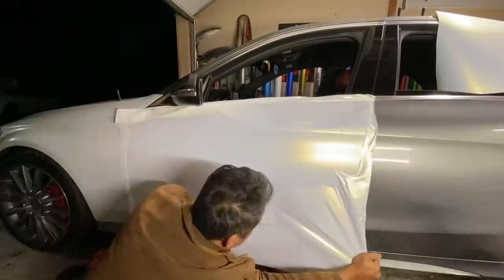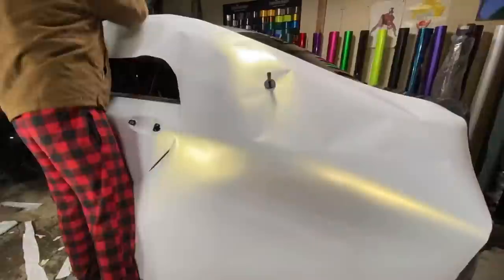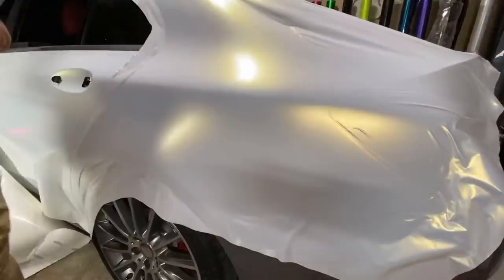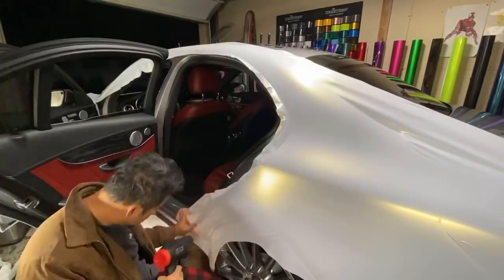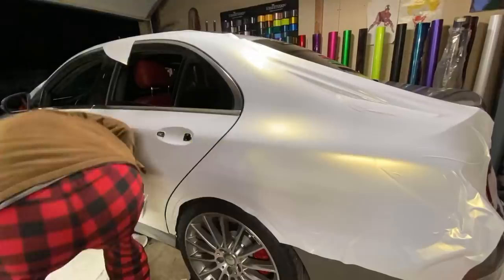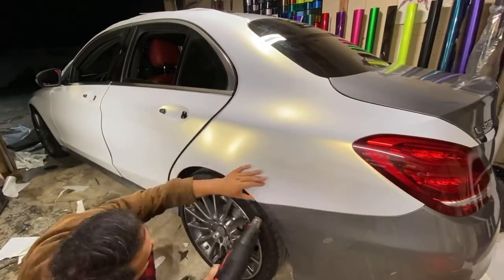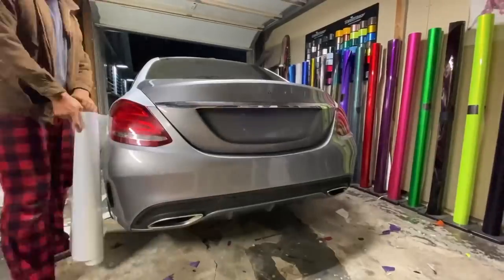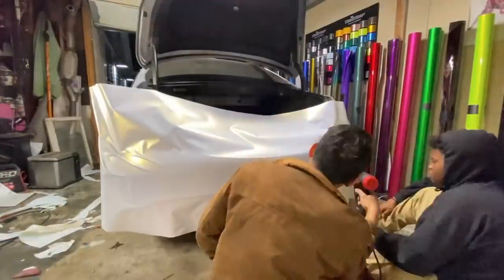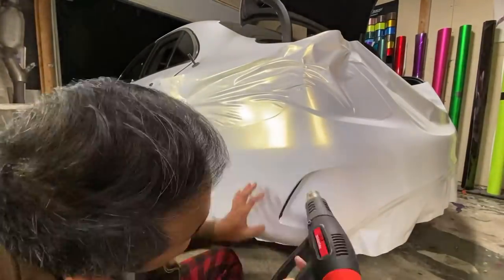The most important thing about wrapping is that your area and surface are clean. When you pull that backing paper off, all kinds of dust and contaminants will be sucked in due to static. Blow the back and front of the wrap and all around your work area with the air compressor really well before pulling the backing paper back. Avoid reaching behind the wrap as much as possible — skin particles will stick to the wrap. Minimal lift time is probably the best approach.